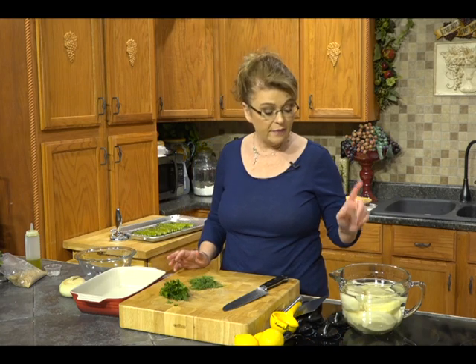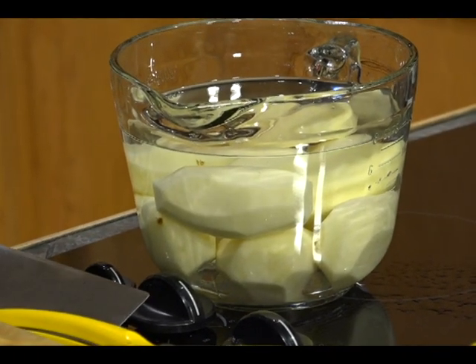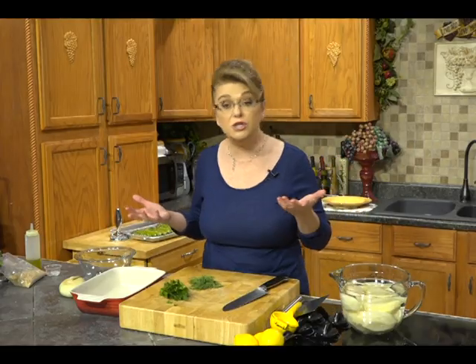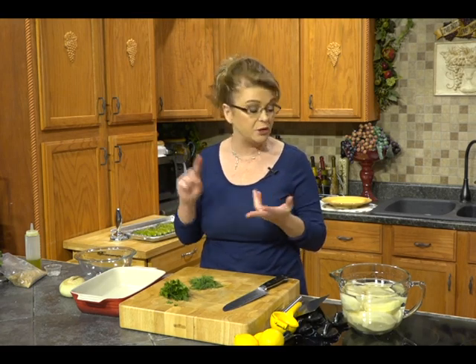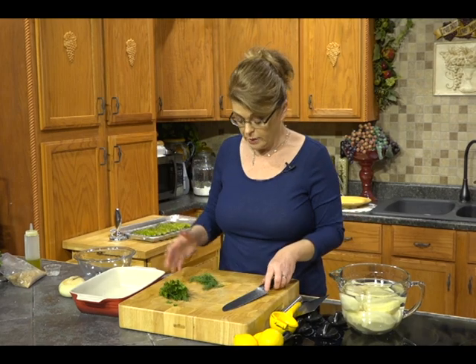All righty. Our chicken is in the oven and our asparagus is prepped but not in the oven yet. We're going to get some potatoes going because they need to bake a little too. I have just a couple of pounds of russet potatoes that I've peeled and kept in water so they don't turn brown. You could use red potatoes, yellow gold Yukons, or fingerling potatoes — for this recipe you can use any kind you want.